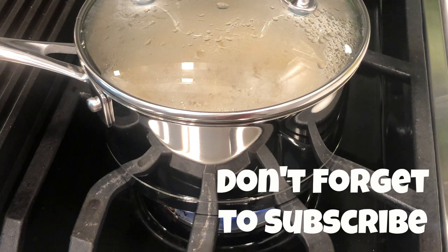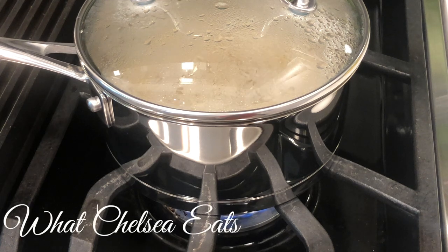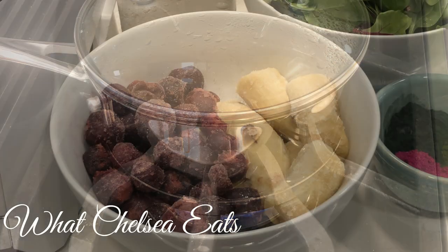So the first thing I'm going to do is start my quinoa. I'm going to be using quinoa for two dishes and all I'm doing is cooking one cup of quinoa for two servings. If you want to know how to make the perfect quinoa, I have a video for it. I will link it down below in the description box and up in the cards at the top of the screen.